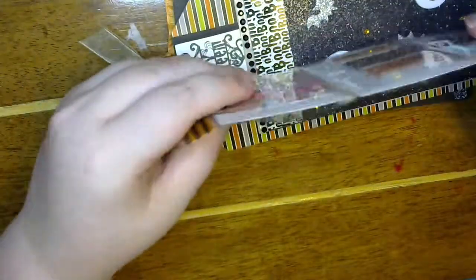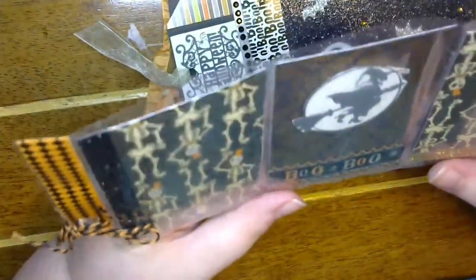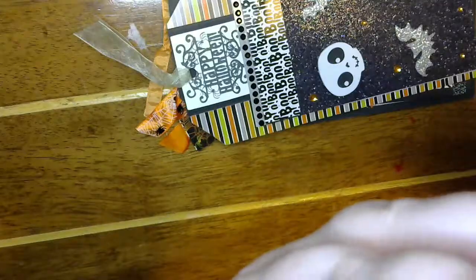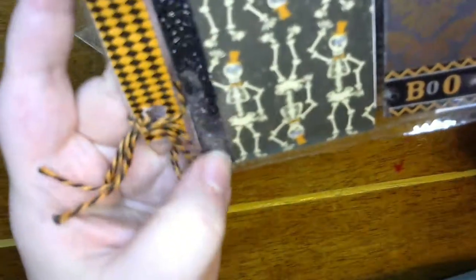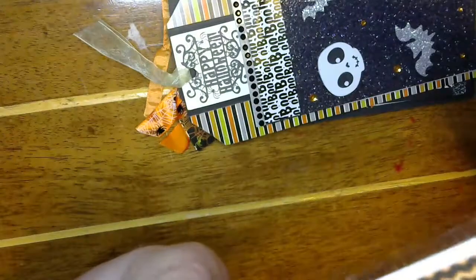She sent me a mini pocket letter. Look at those cute skeletons — and she put bling in their eyeballs. Those are so little. I think you guys can see them. And then a strip of black glitter washi — yes, I think it's washi.